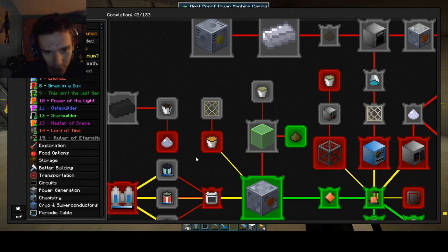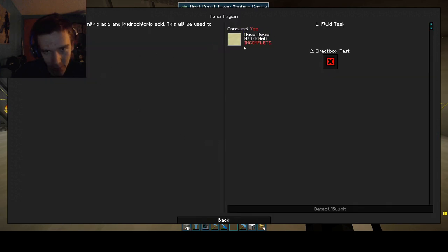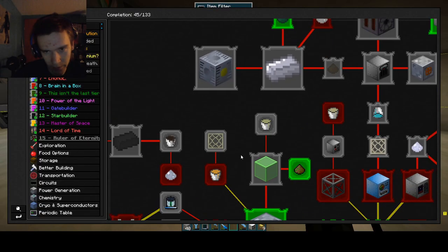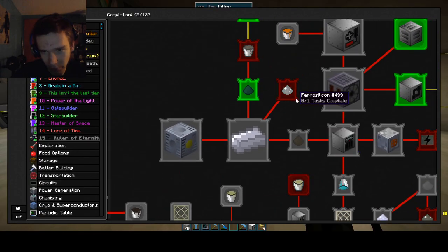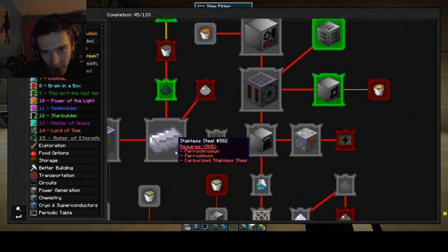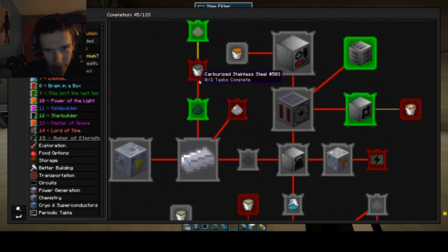We have this aqua regia. What we need today is to make the ferrosilicon. We also need to make ferrochromeo — and that all goes together to make stainless steel. All this goes together: carburized, this, and this.